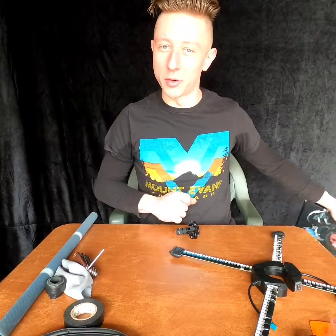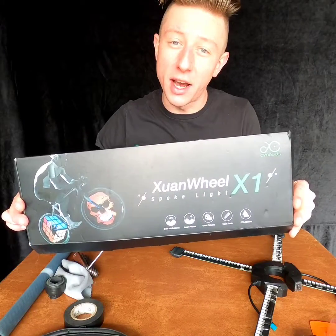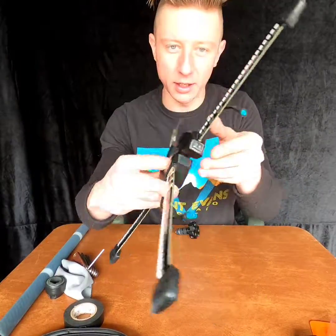Greetings Earthlings! Will, aka UF Flo, here to give you a tutorial on how to make your own LED dragon spokes out of a one-wheel bike spoke system, which you see right here.